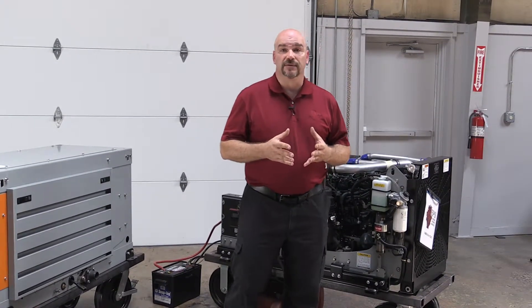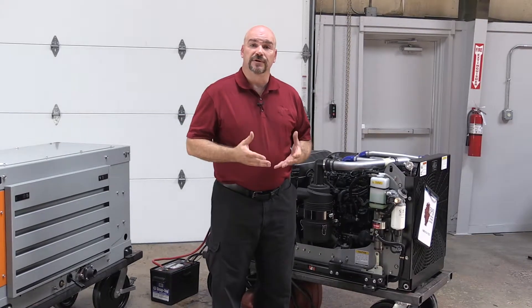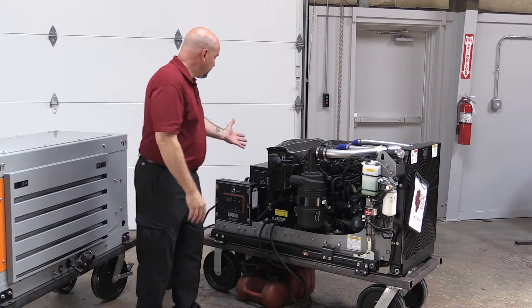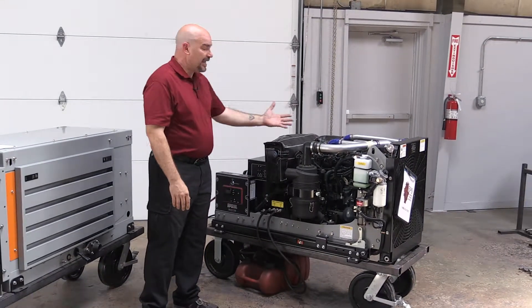One of the main considerations when installing a new genset is to make sure that there's proper airflow. There needs to be adequate cooling air for both the generator end and the engine.